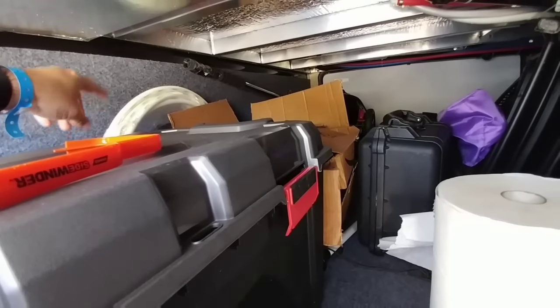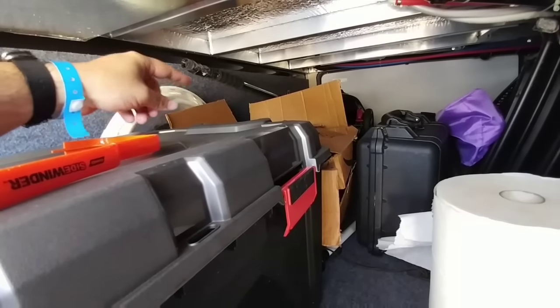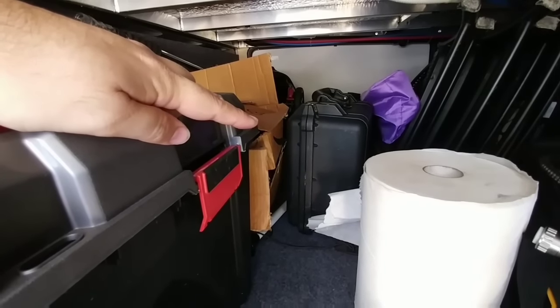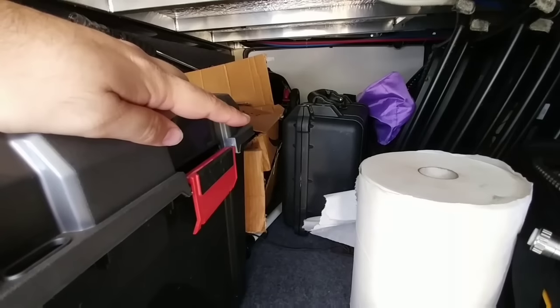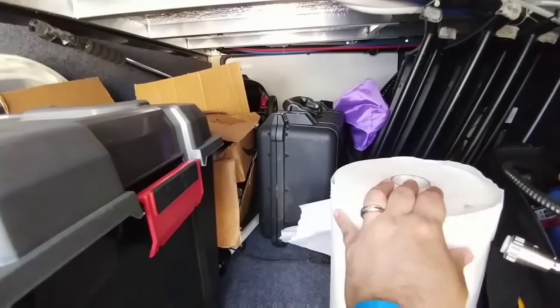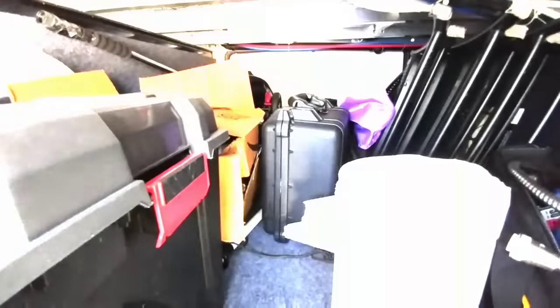I also keep some extra plumbing pipe as well as adapters and fittings. Inside that Pelican case is some antenna equipment — basically booster equipment in case we go to an area where we need a higher gain signal. And always keep a big roll of paper towels in the storage compartment.